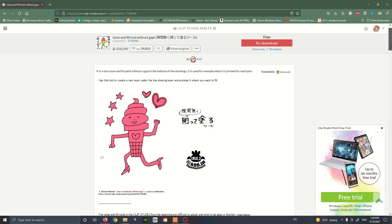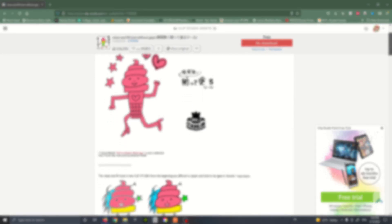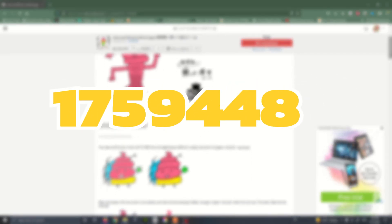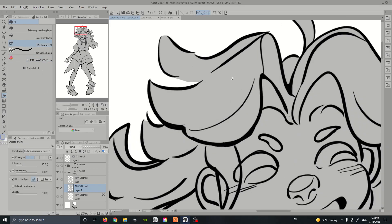You can quickly find the cupcake tool in the Clip Studio Paint Asset Store by searching the ID I'll leave on screen, and I'll also link it in the description below. All you have to do is download it, and once it's in your materials panel, click and drag it into your tools menu. However, if this tool isn't available in the future, I'll also give you some easy settings that will give you the same results.